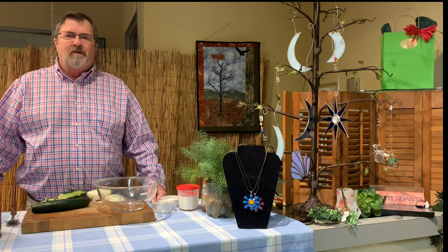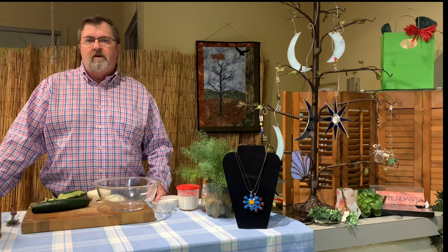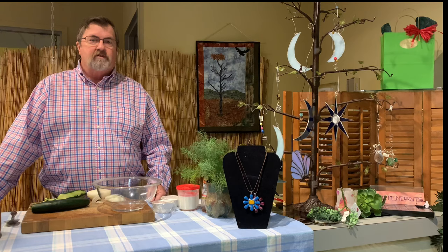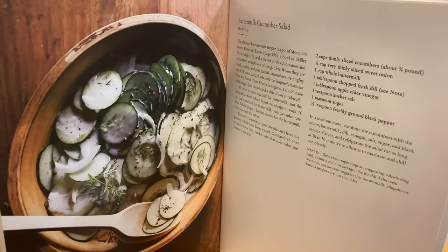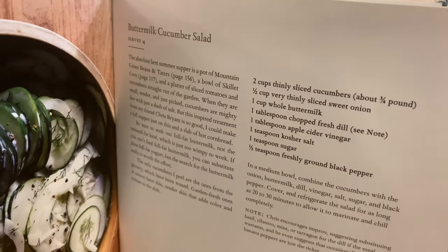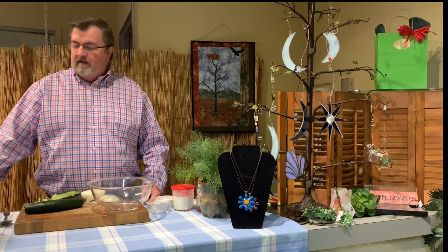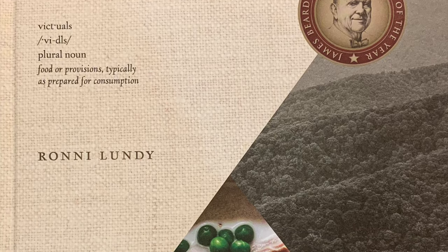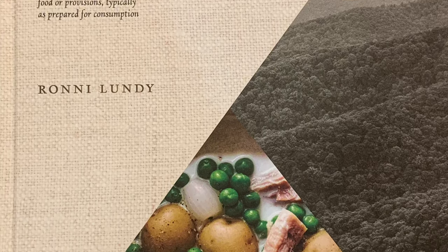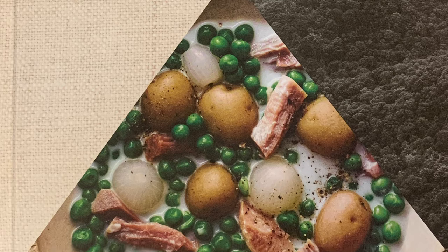Hello and welcome back to another episode of What's in Store Fridays. My name is Mark Cockrell and I'm going to show you what we have on the online store. We have a lot of cookbooks and I'm going to do one of the recipes out of the cookbook. It's called a buttermilk cucumber salad. When I saw this recipe in the Vittles book — this is an award-winning book by Ronnie Lundy — we had her here to speak a couple years ago and she was wonderful. In her book she has a great recipe called buttermilk cucumber salad.